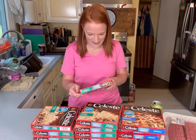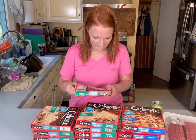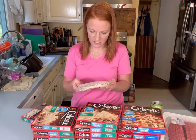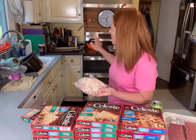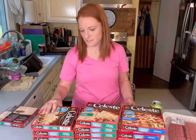The oven is already going. We're going to cook these 14 minutes each, but they're little. I feel like they can probably fit a lot. I've got a double oven, so I actually have three racks that we can fit these in.